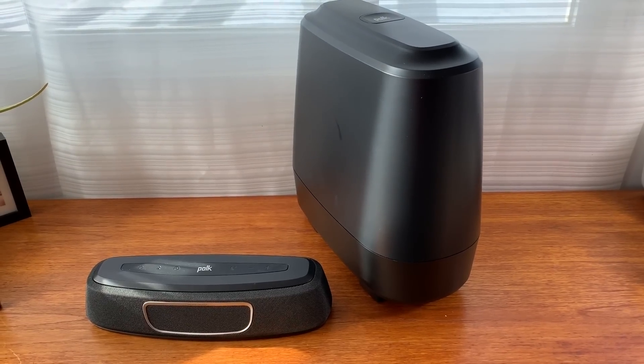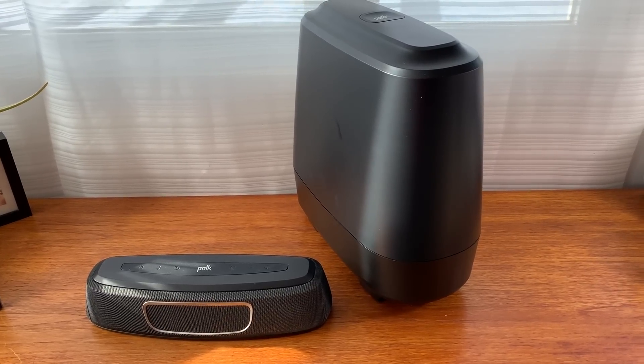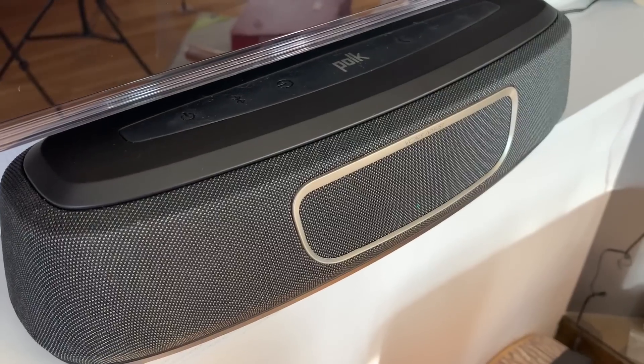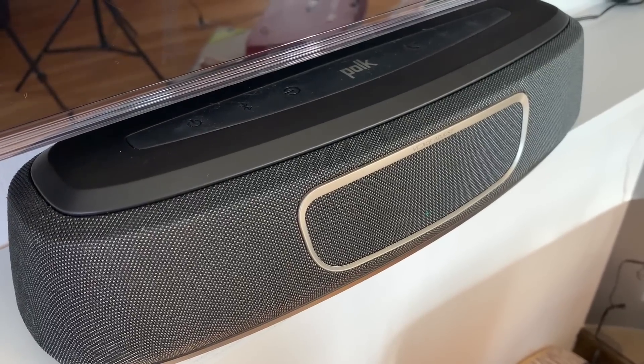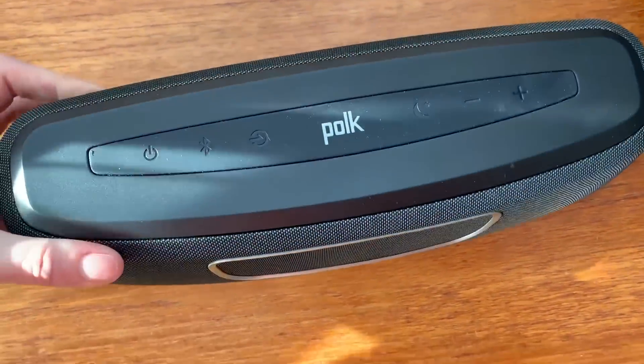Overall, there is plenty to love about the Polk Magnify Mini. The sound quality is outstanding, whether it's TV audio or music streaming. The compact size of the soundbar is nice and it's deceptively powerful. If there are any cons, it's that the shape of the soundbar might be one reason it wouldn't fit in your space. Though it's small, it is kind of bulbous.